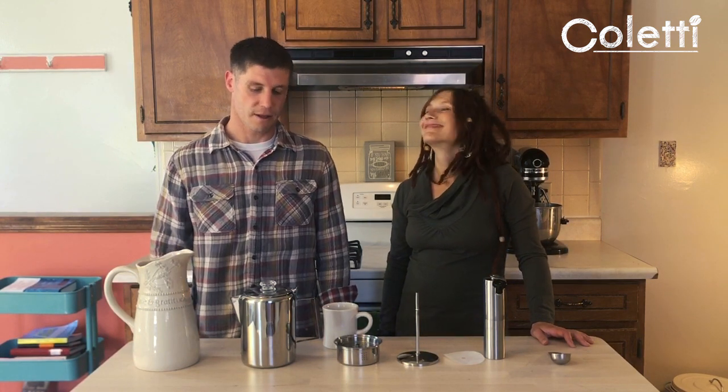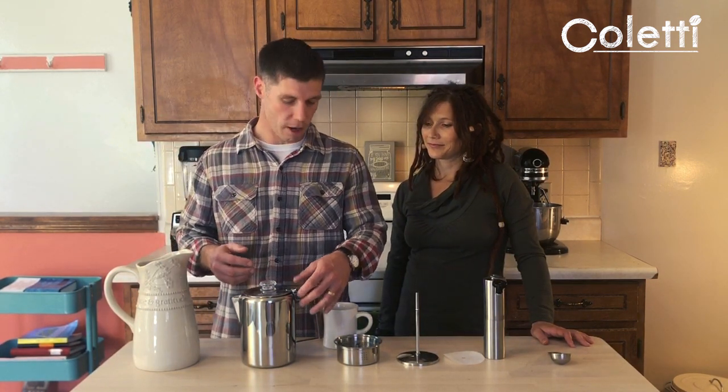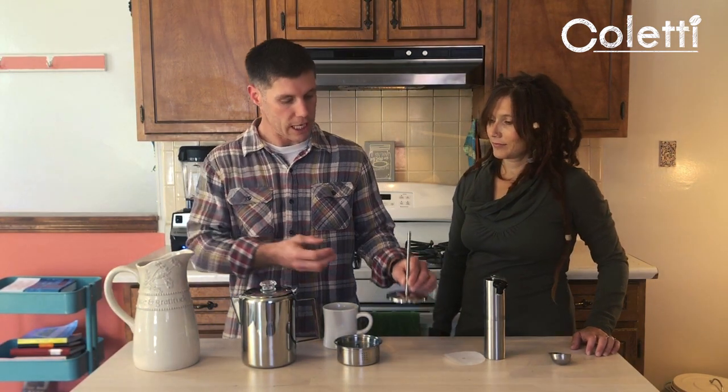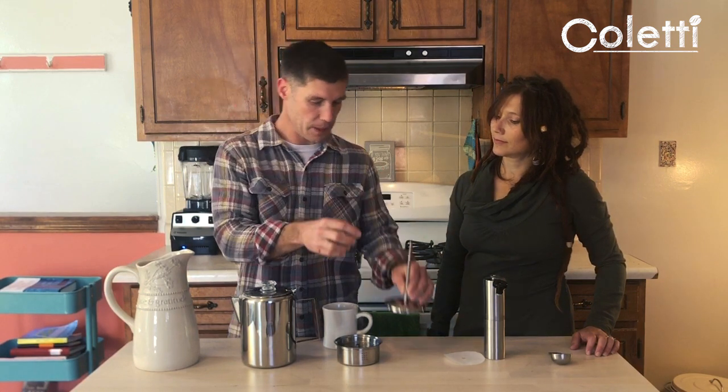This here is the Coletti percolator. A percolator is a very ancient, artisan way to make coffee — it actually works through convection. As the water heats, it is somehow forced up through the stem to the top of the brew basket where the grounds will be, and then the water filters down through the grounds back into the pot and cycles through. Anything beyond that, to me, is magic.